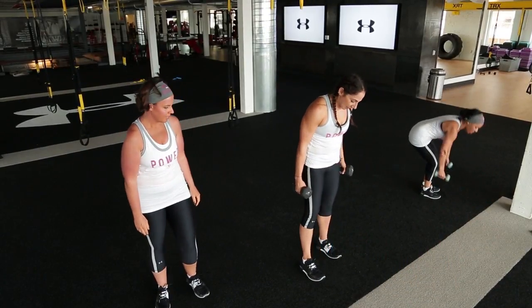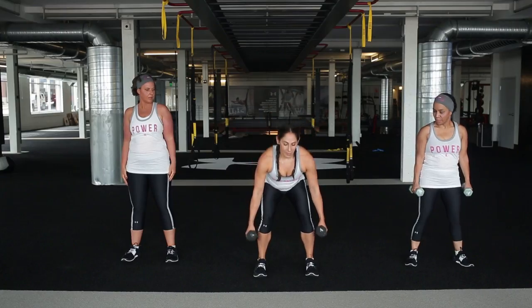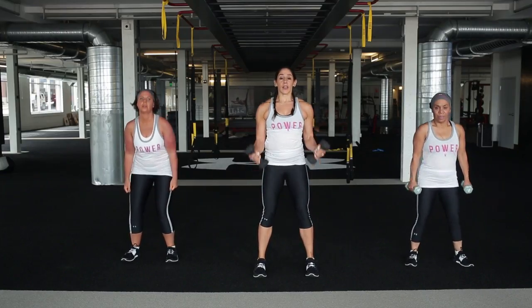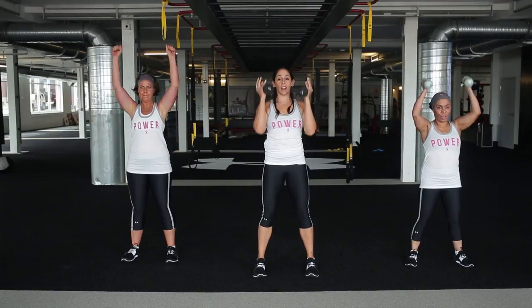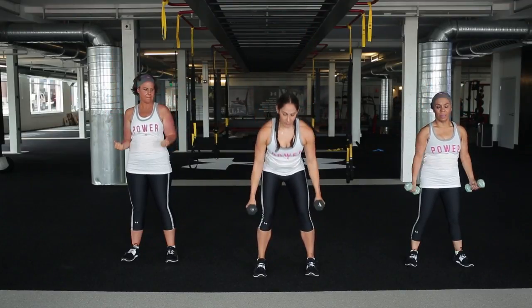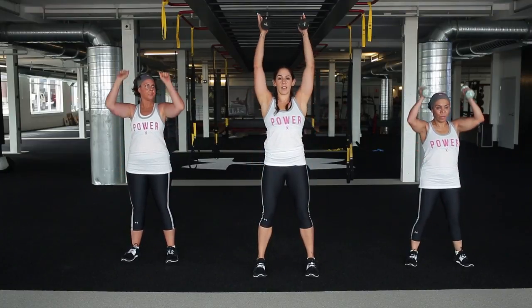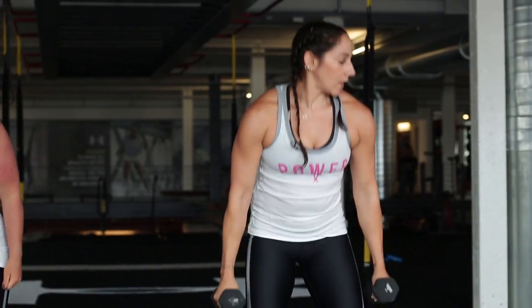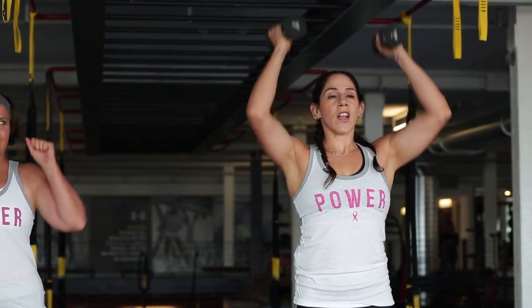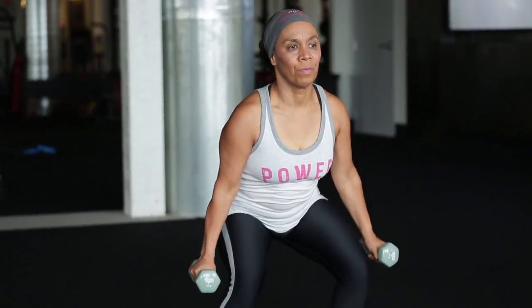We're going into a squat curl press. Feet are about shoulder width apart, hands down by your sides. Take a squat, come up, give me a bicep curl, then press up and over the head. If that's not going to work for you, you can do it without dumbbells. You can also skip the press if you need - you can just do the curl. We've got another 30 seconds here, then a 30-second cardio interval right after.